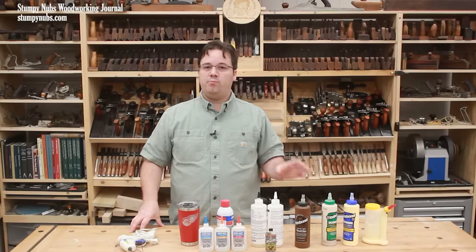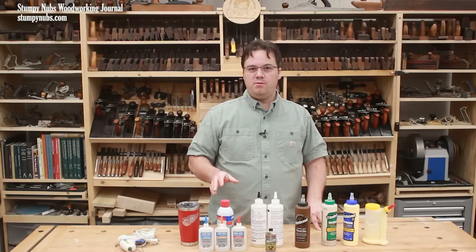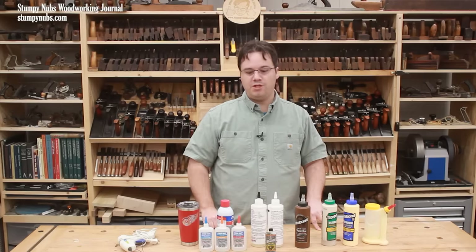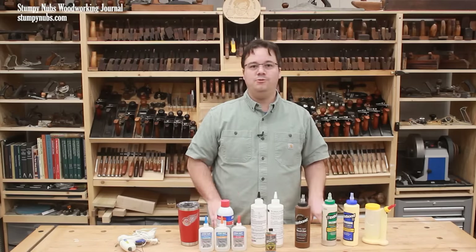You can solve some really frustrating problems if you just know a little bit about glue. So in this video, I'll pass on what I know to you so you can reap the benefits of glue technology in your workshop. None of these products are sponsored — this is just the glues that I use in my shop.